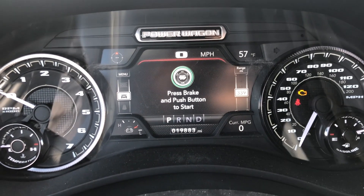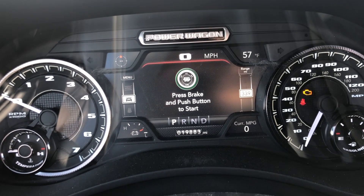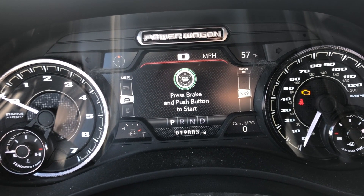Hey guys, we got a 2021 Dodge Ram 2500 Power Wagon. I'm going to show you how to reset the oil life.